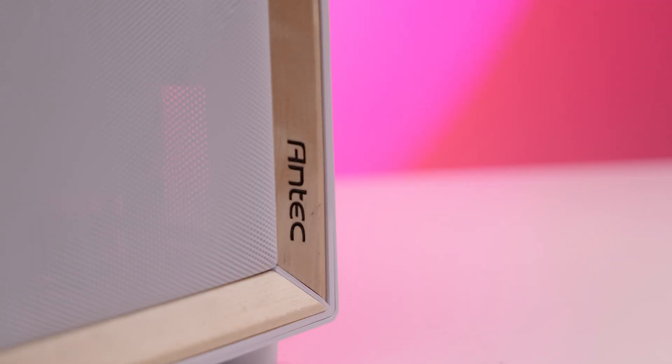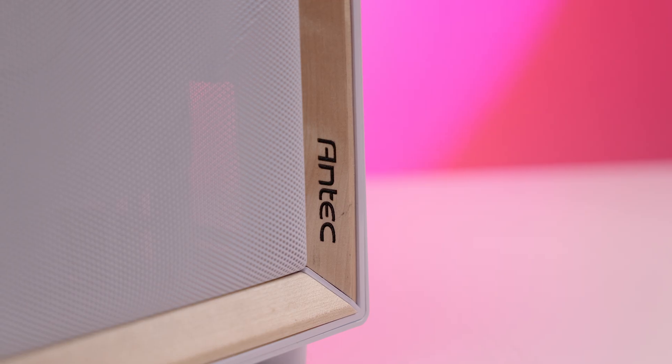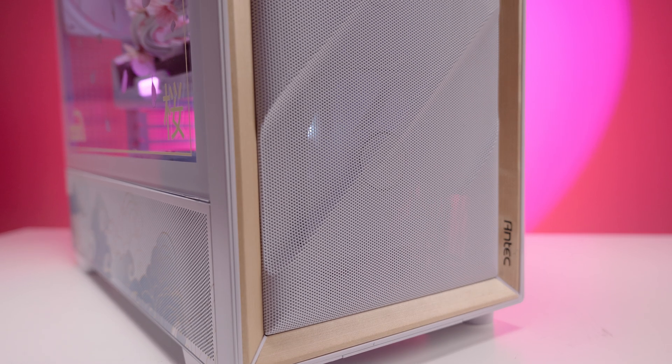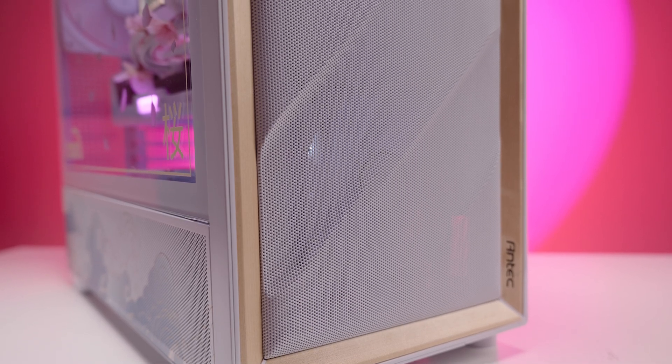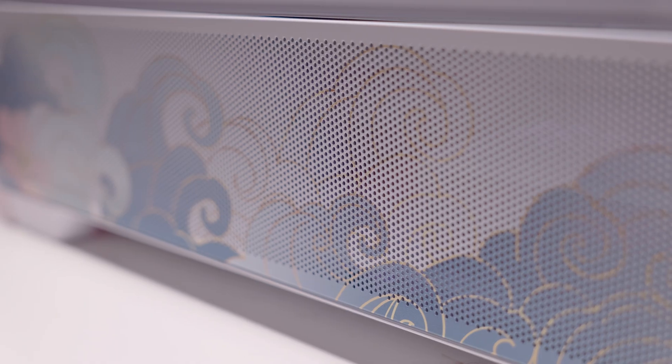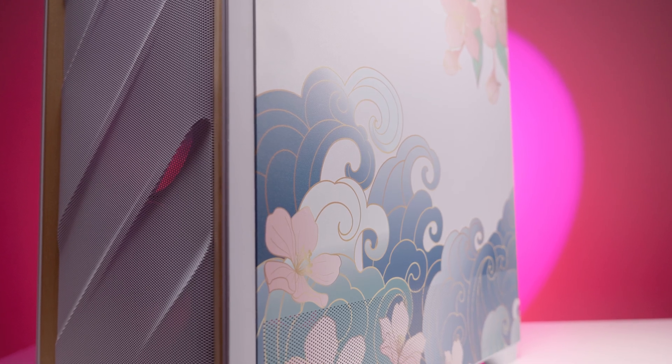The components are built into the sleek Antec Flux case with a wooden front panel which has plenty of airflow. This has been transformed by the talented TechForge team at Overclockers UK with custom artwork that complements the rest of the Secura theme design. It's UV printed — not wrapped — so it's never going to wear off.